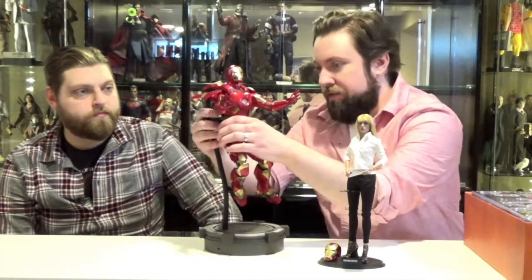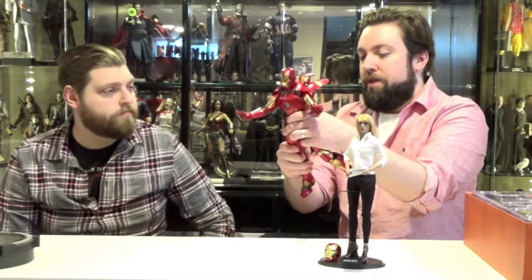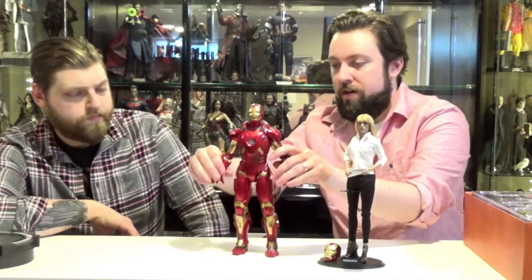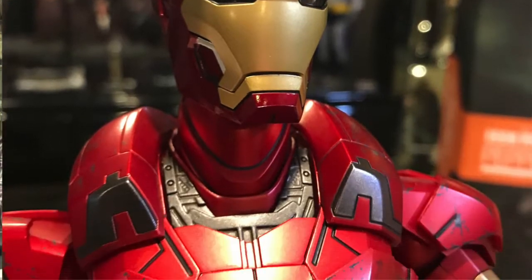Take a look at the Iron Man suit first — the Mark 9 suit. Taking him off his little stand here. The stand is like a flight stand with a bendy arm so you can pose him all over, and then this clip opens and holds his waist. The entire figure is plastic — they do make die-cast Iron Man suits but those are very expensive. There are a lot of moving parts on these; they're kind of scary. We've got the Iron Man Mark 9 suit. He came with seven different hands.